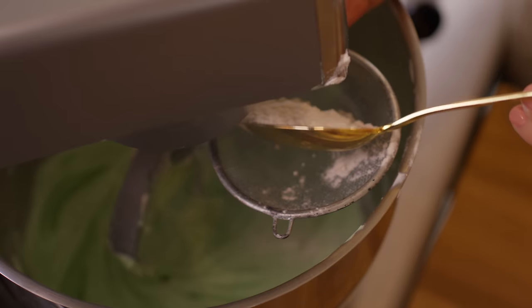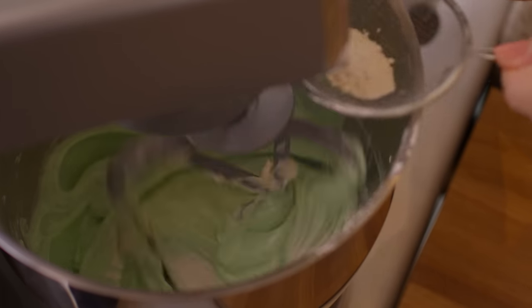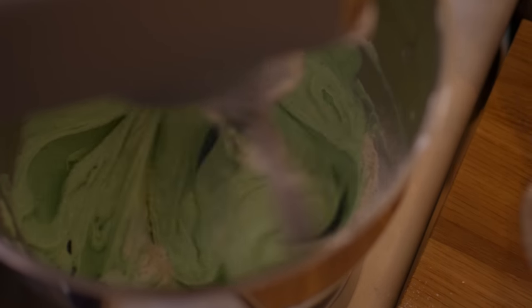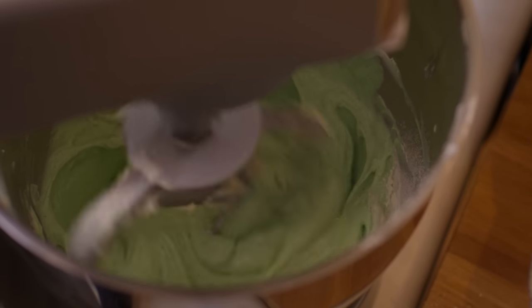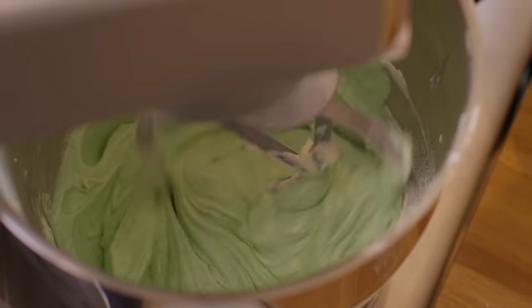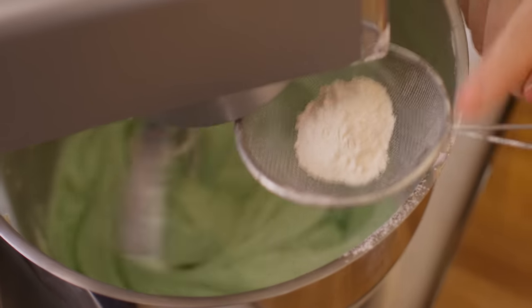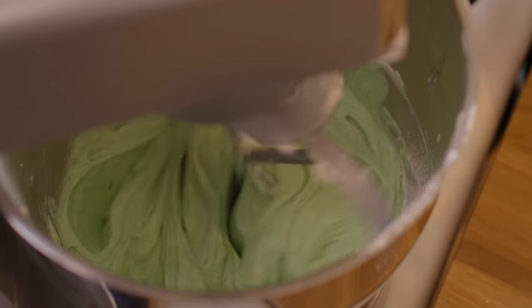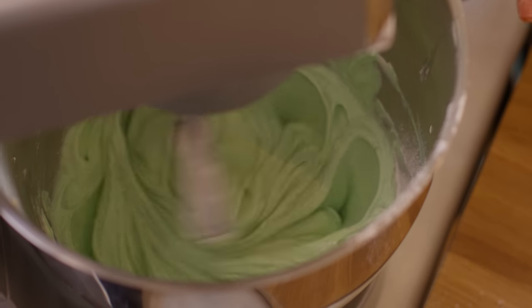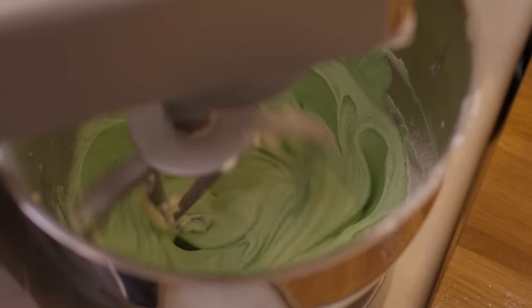Next up, flour. Now it's not traditional to have flour in the recipe, but this will just help stabilize it because I don't want a super runny one. But I also don't want to make it too dry, so just two tablespoons at max. I actually infused this flour with pandan by gently toasting it in a dry pan with pandan.